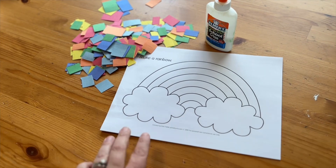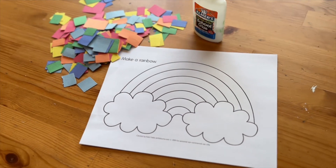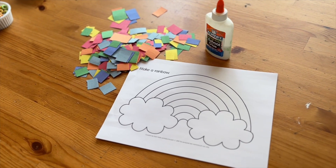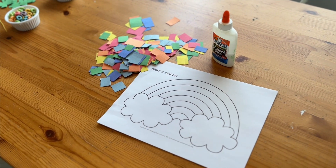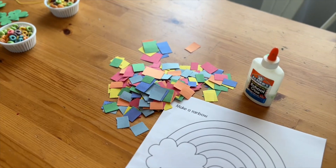And then this Make a Rainbow Activity — they're just going to do the colors in each arch, their own separate. Honestly, I'm not going to be picky if they want to mix it up, but I have all the colors cut out already. You can tear them or let them cut if they're a little bit older, whatever works for you. These are the two activities we're doing for St. Patrick's Day.